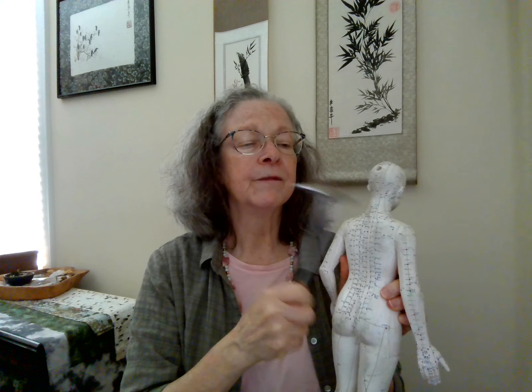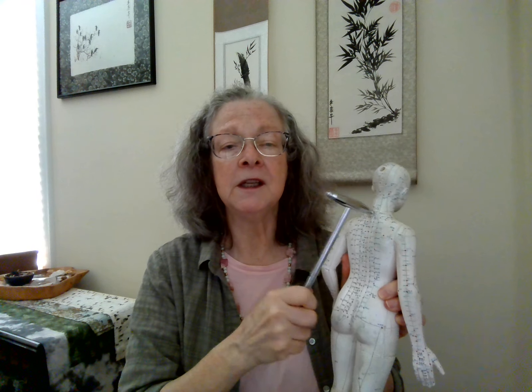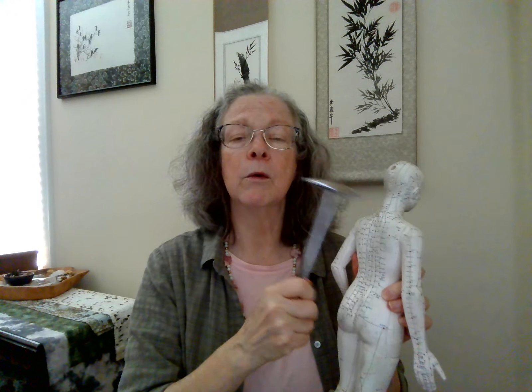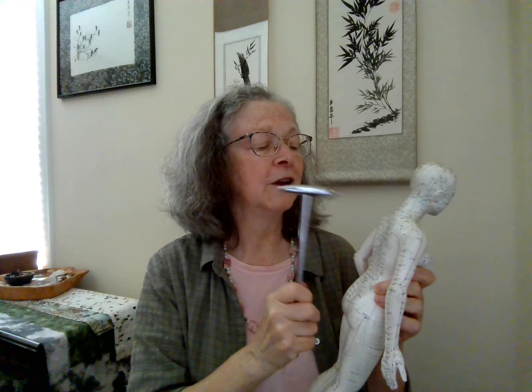We did a lot with the neck. Let's start on T1. Right in the center, T1 is governing vessel 14 — this is a bone point. We're regulating all the vertebrae, but also giving special attention to this bone point, sending the message of the area we're working in. So T1, T2, T3 thoracic — working our way down. T4, and we're in between the scapula now. T5, T6 — T6 connects to the diaphragm.